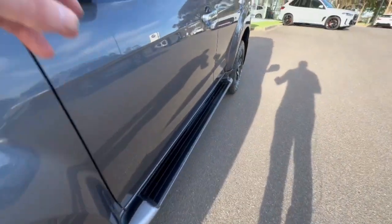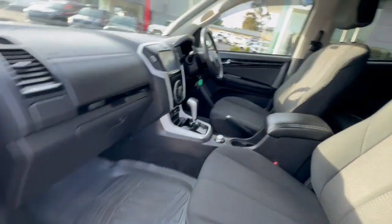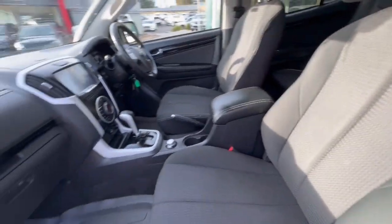You've got the alloy wheels, sidesteps, weather shields, and privacy tint on this car. Rubber floor mat, cloth trim, so really easy to keep clean and nicer in summer.